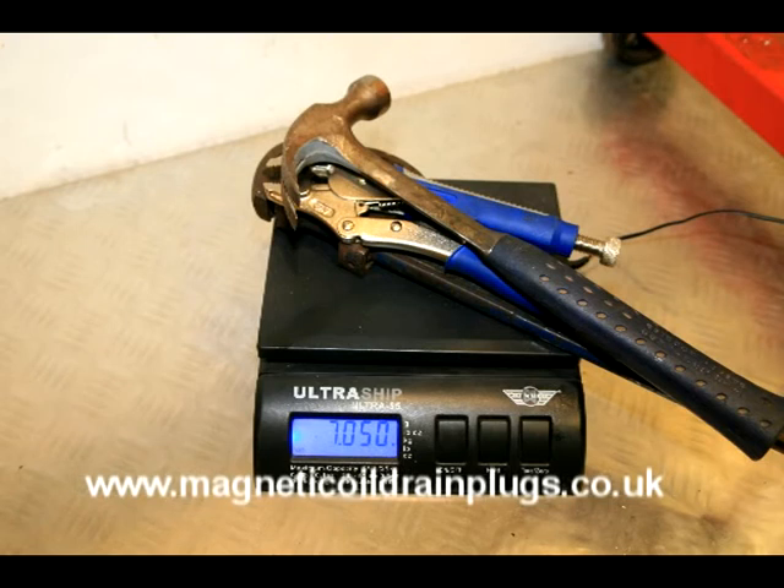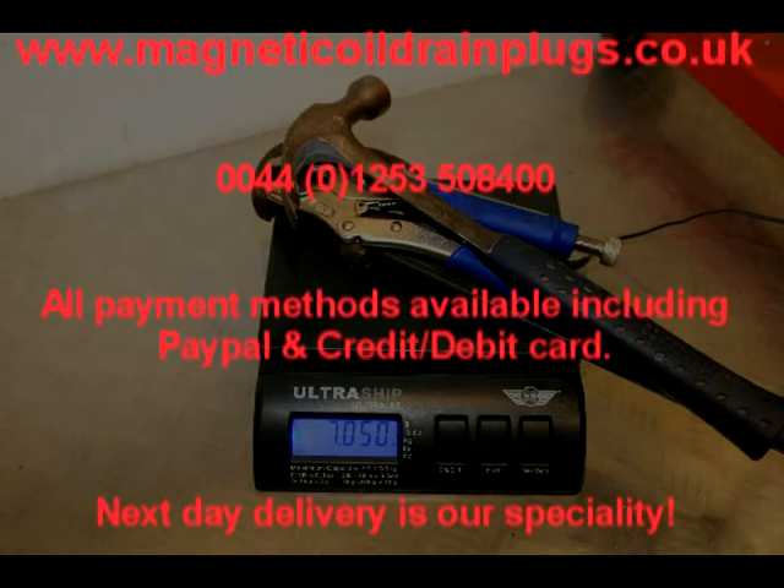It's also very important to note that our drain plugs are temperature stable to an excess of 170 degrees. We will show you how cheaper magnets just let the metal filings go as soon as they get hot. Many of the inferior magnets simply don't work in hot oil. But that's for our next video. Thanks for watching.